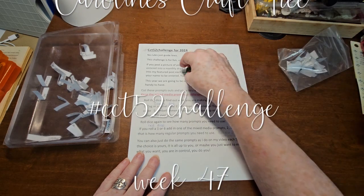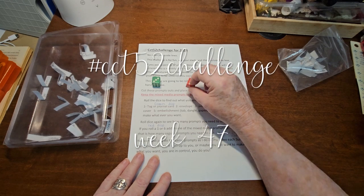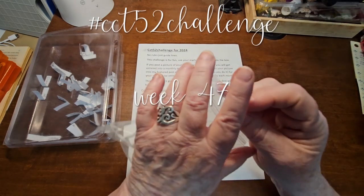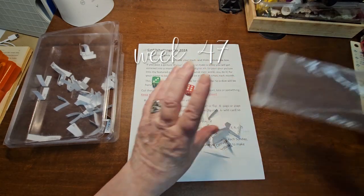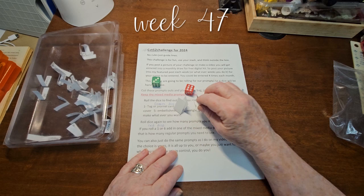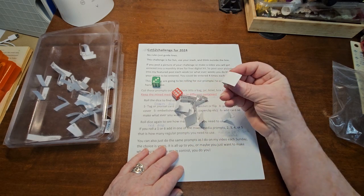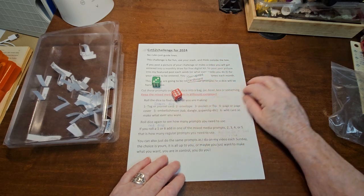We are doing a pocket or a flip. We rolled a 6, so that means we are doing mixed media on it. So let's dump these out and let's pick something. Got my eyes closed, and we are going to do corrugated cardboard.